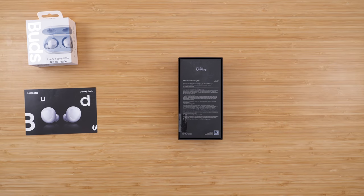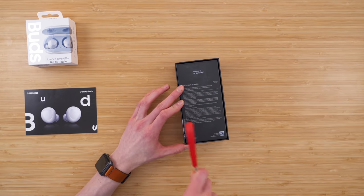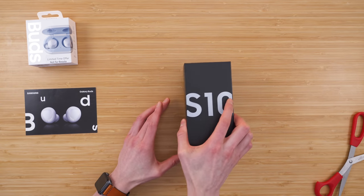I always recommend buying your phones factory unlocked. That way you can go off contract with carriers like Mint, Metro by T-Mobile, Cricket Wireless, Tello, Ting, Twigby — you name it.